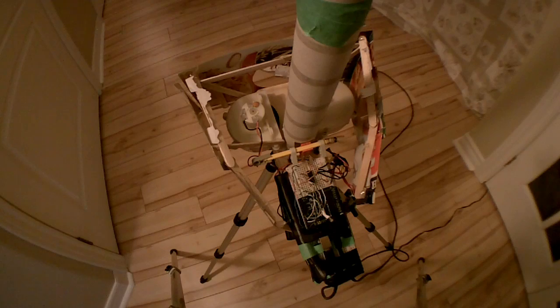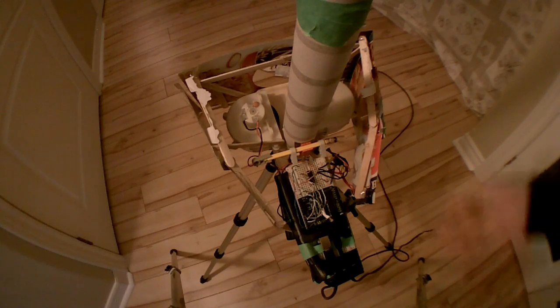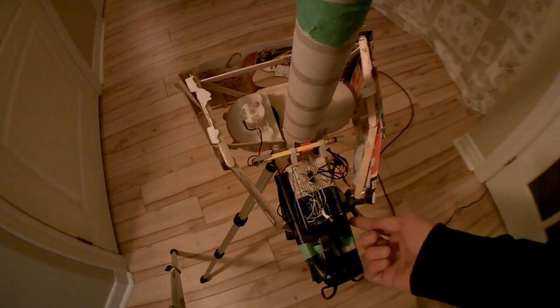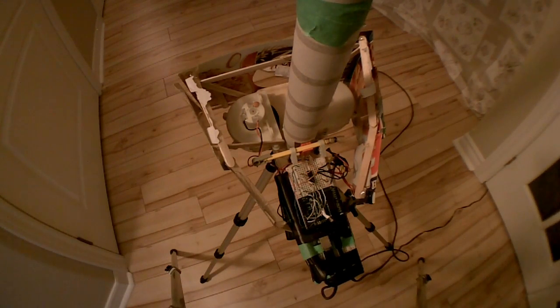It's controlled by the iPod using a remote desktop application, which basically allows you to control your computer using an iPod. So you can type in the commands through the iPod, which will then make it fire. The motors themselves are just controlled with this switch, and it can go half speed or full speed, so you can choose how hard you want the ping-pong balls to shoot.